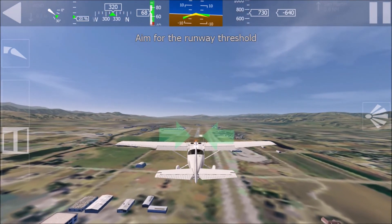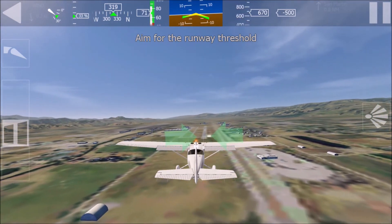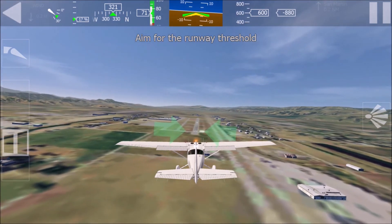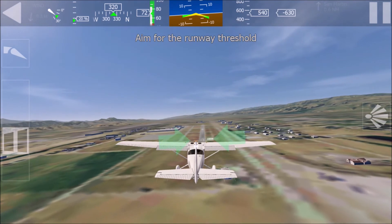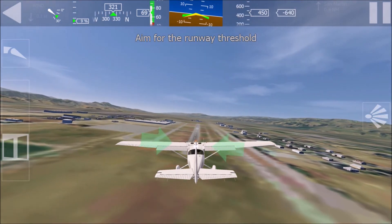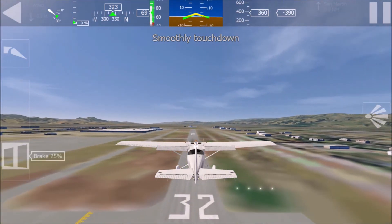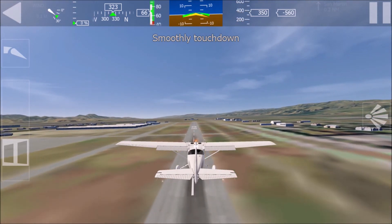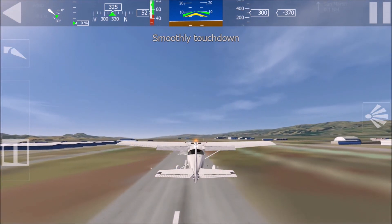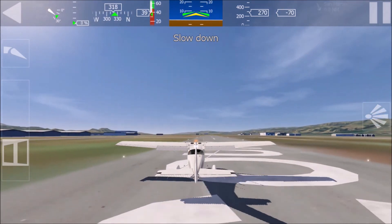Hold. Descend steeper. Pull smoothly to flare. Reduce power to idle. Touch down smoothly. Slow down and stay on the center line.